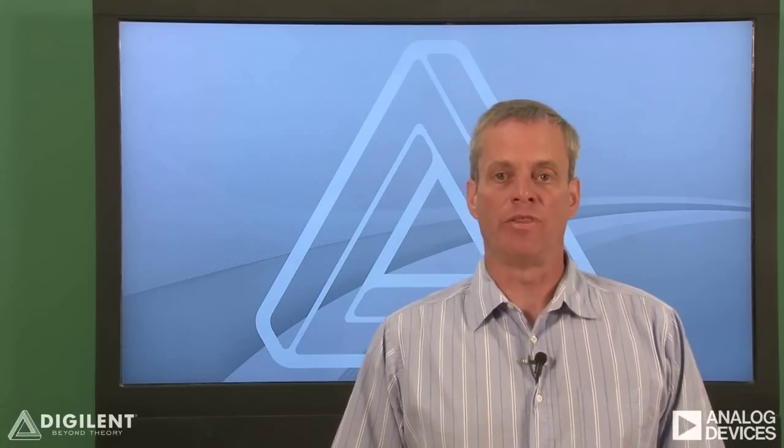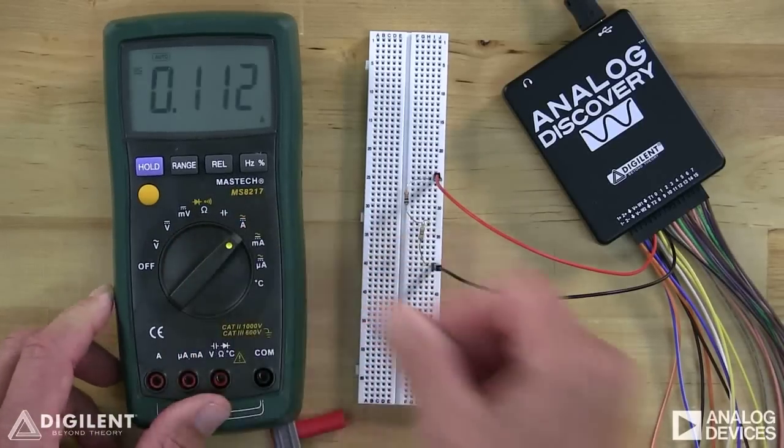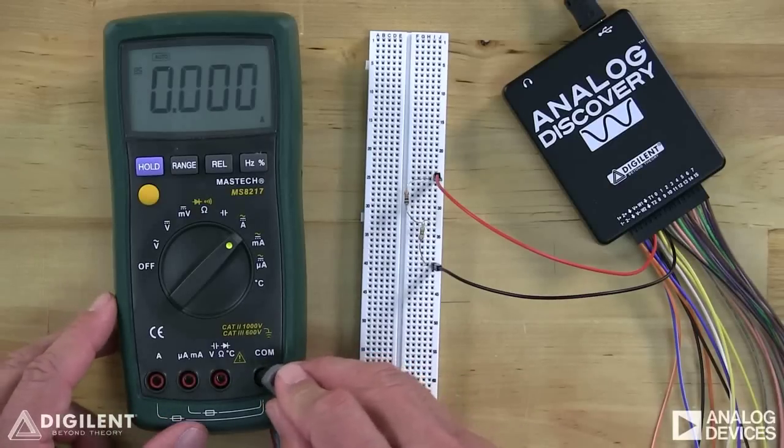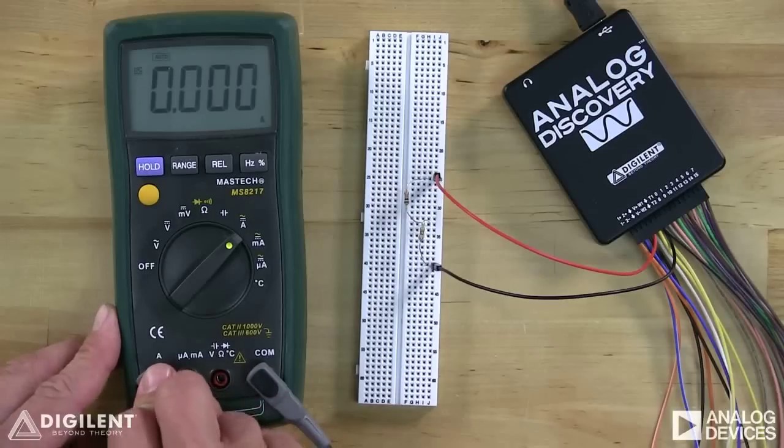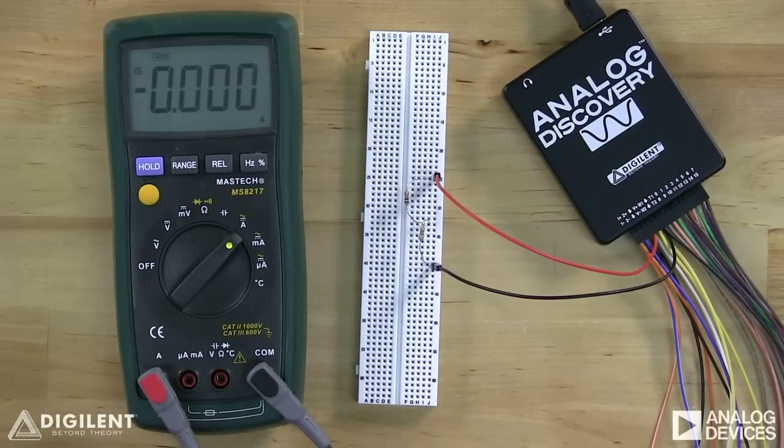Now let's talk about measuring constant currents using a DMM. In order to measure a current, we not only have to select a different function with the DMM dial, but we also need to reconfigure the DMM leads and, in general, modify our circuit. To select an ammeter function, twist the dial until the indicator lines up with the A with a bar over it. We also need to configure our leads for a current measurement: one lead is inserted into the COM port and the other into one of the ports labeled A, micro-A, or milli-A. The circuit itself will also need to be changed so that all of the current to be measured passes through the ammeter.